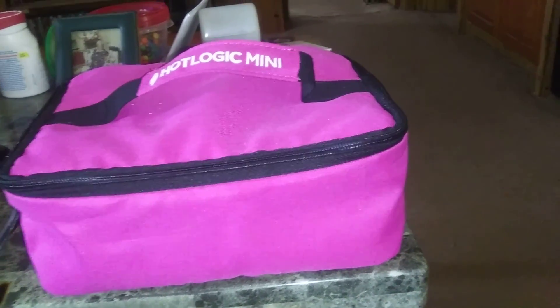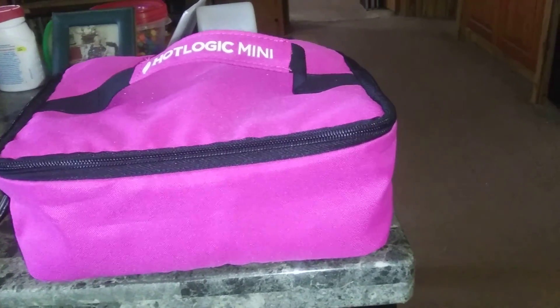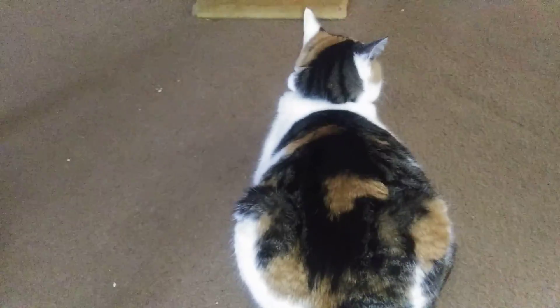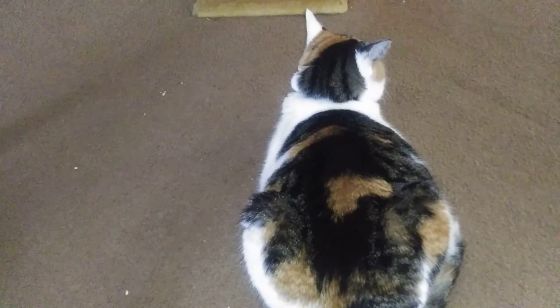It's more healthy and convenient to have. So Hot Logic Mini is the way to go. Again, that's jerk chicken cooking in my Hot Logic Mini. And you've seen our cat Munchkin — actually this is her sister Sassy. She doesn't want to show her face right now because she's a shy little girl.